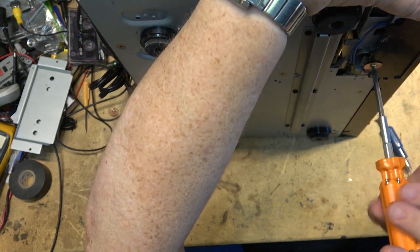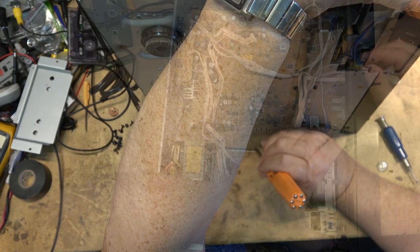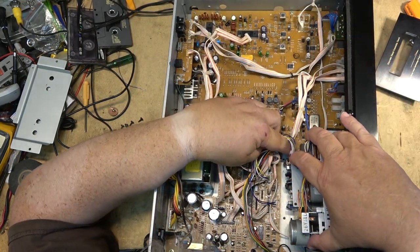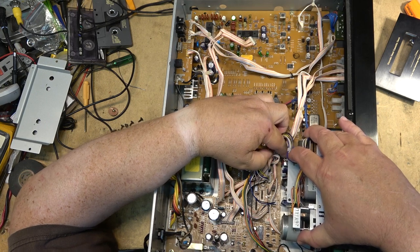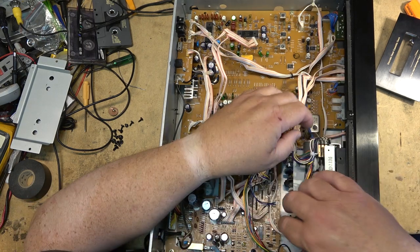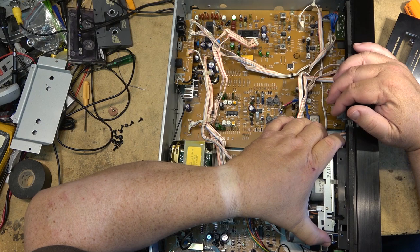Once these two screws are out, the entire deck will lift right out. Let's remove those two, and then the entire deck will just lift out. Watch the wires — some of the wires are kind of short, but it will lift out without much effort.